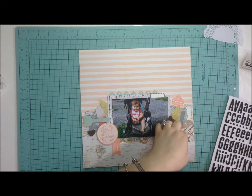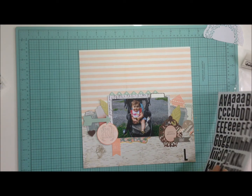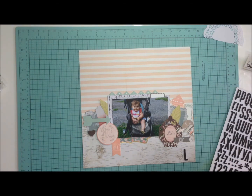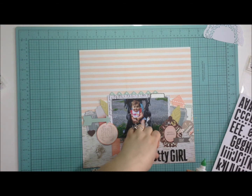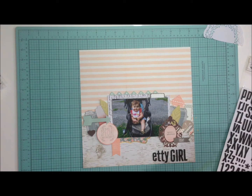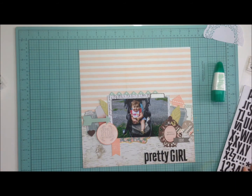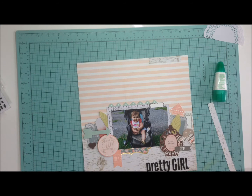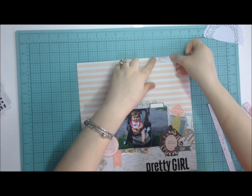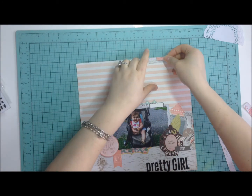Thickers are adhesive on their own but I don't trust them. I've gone through older books where I'm flipping through and alphas are falling off, so I'm hesitant to put anything down without adhering it first. It's heartbreaking to see embellishments and letter stickers falling off. So I glued everything down with Tombow Mono liquid glue.